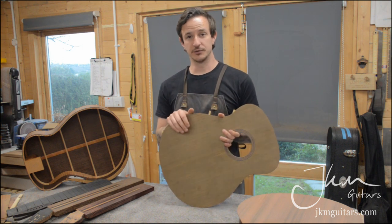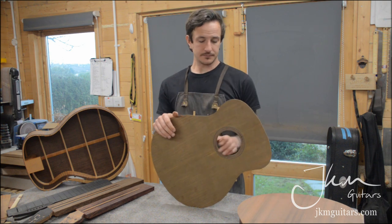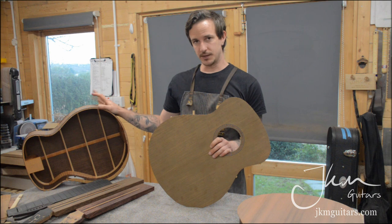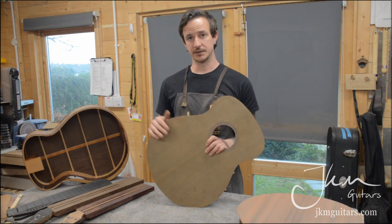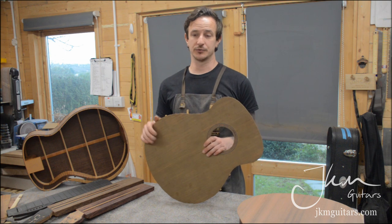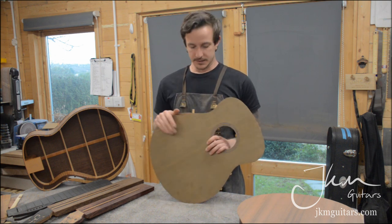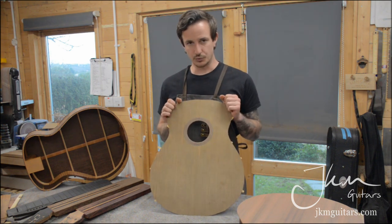This is a 514 model — the bigger model I make, more of a modified dreadnought, while the 485 is more like an OM. It's a bigger body made slightly deeper as well, just to give more air volume inside the body and help produce more pure low tones.